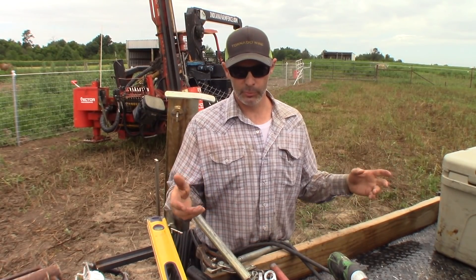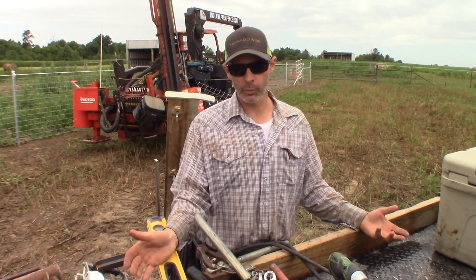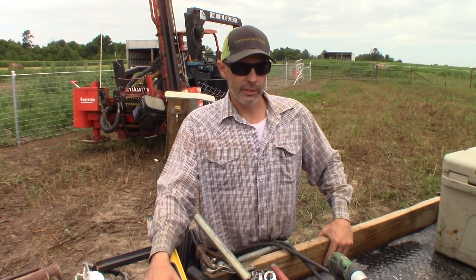Of course the kit varies depending on whether we're on a wood post, pipe post, or smooth wire/barbed wire/net wire job — but like I said, most of our work is with net wire. Anyhow, that's how we get it done and hopefully that's helpful.